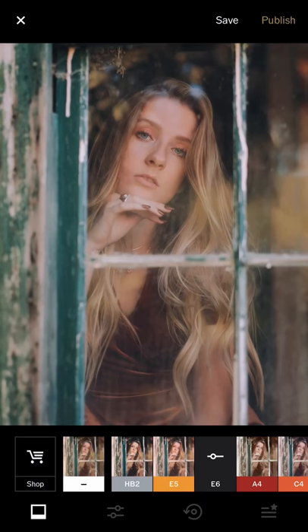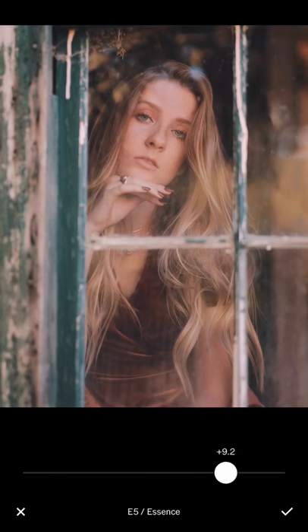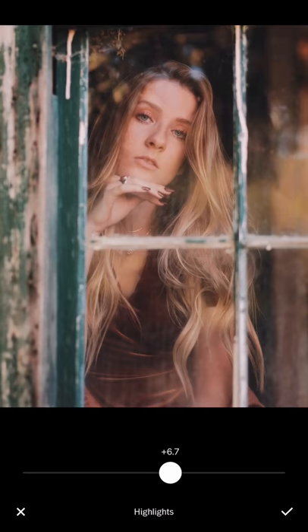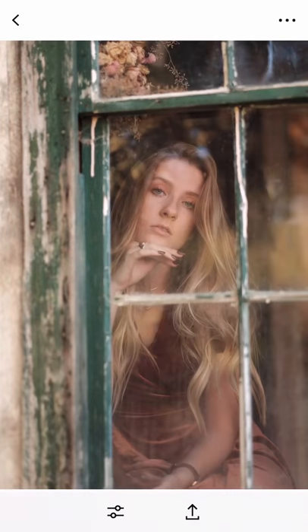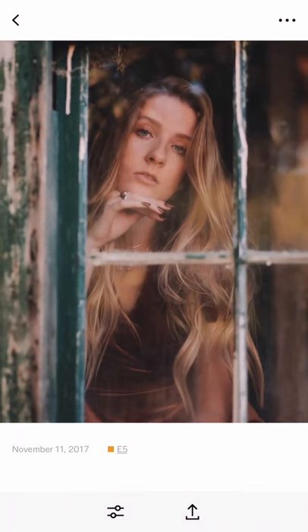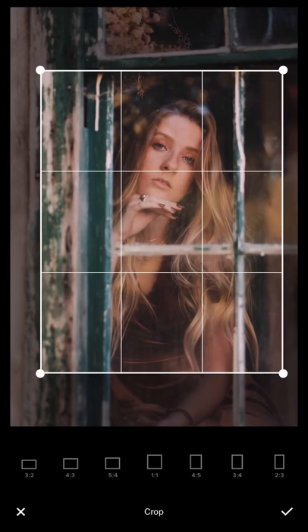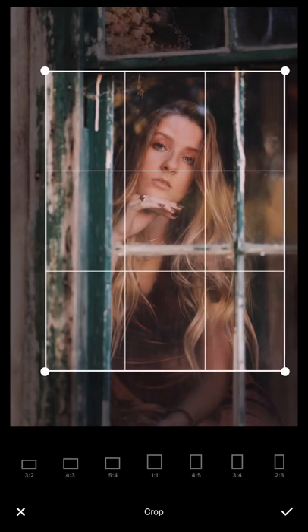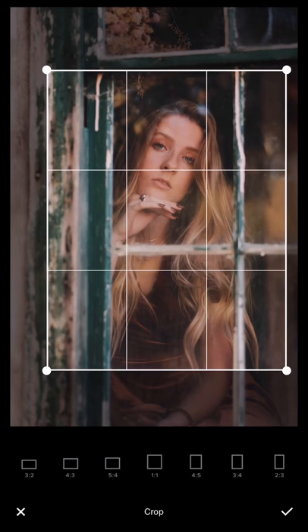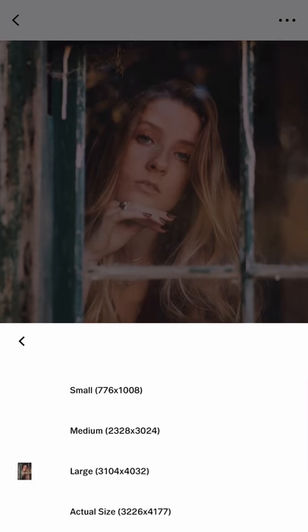If E6 doesn't satisfy your need, you can just switch to E5 — it has a warmer tone overall. I'll increase the contrast and reduce the exposure a little bit more. The crop was too tight to the head, so I need to move the ratio up a little bit, give more space on top. Then save it and save as actual size.